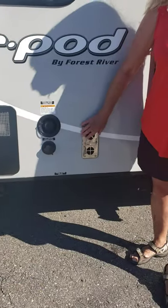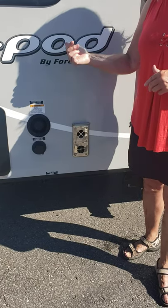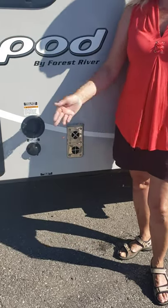This is the vent from your furnace. When you turn your furnace on inside, this is just the vent but it gets hot. If you had small kids, it will burn their fingers if they touch it when it's running.